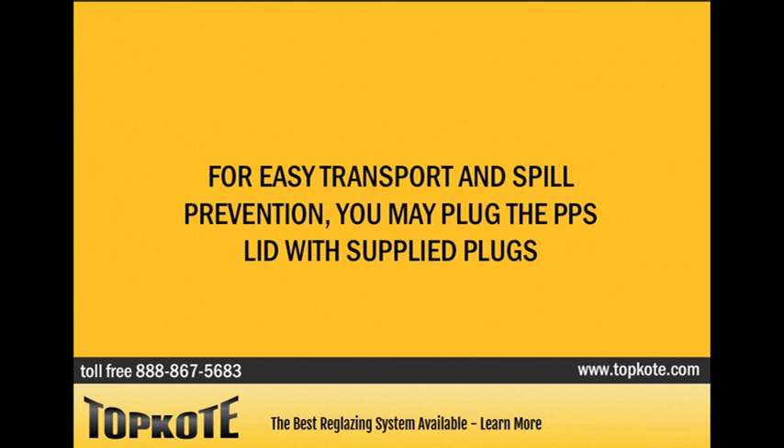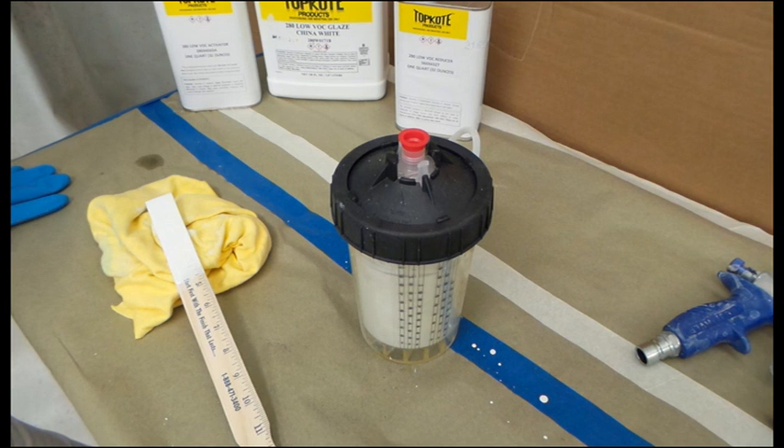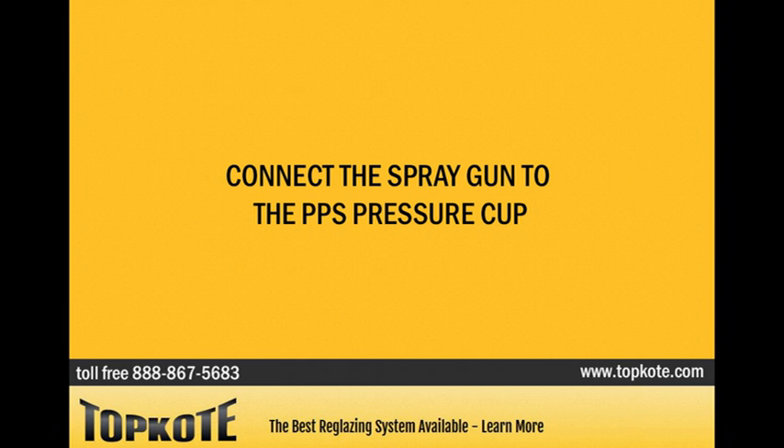For easy transport and spill prevention, you may plug the PPS lid with the supplied plugs. Connect the spray gun to the PPS pressure cup.